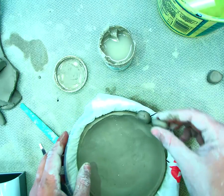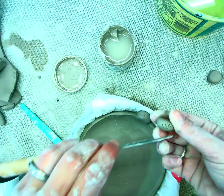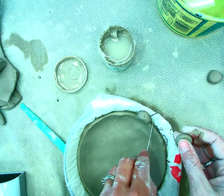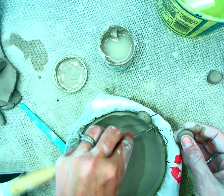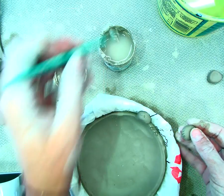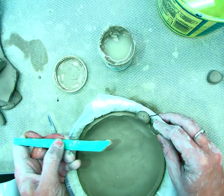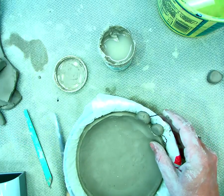Now I can continue to connect more pieces the same exact way: scoring, scoring the piece it's connected to, adding slip, then tallying, and then smoothing it together with a tool first, and then with my fingers after I've smoothed it with the tool.